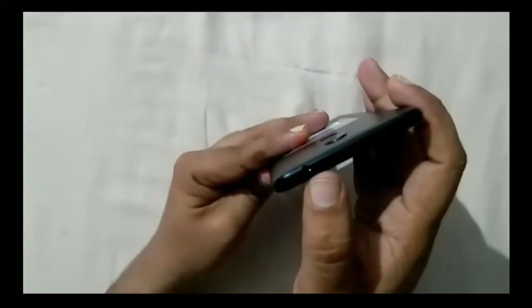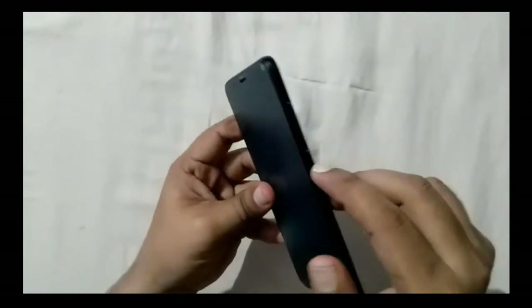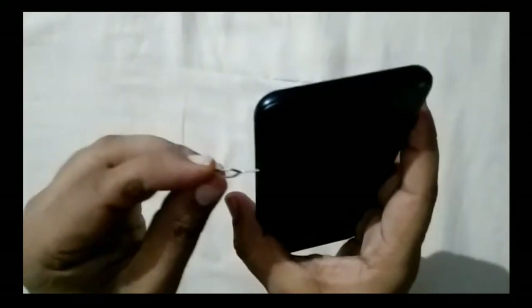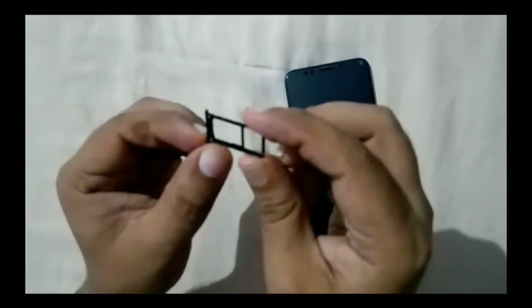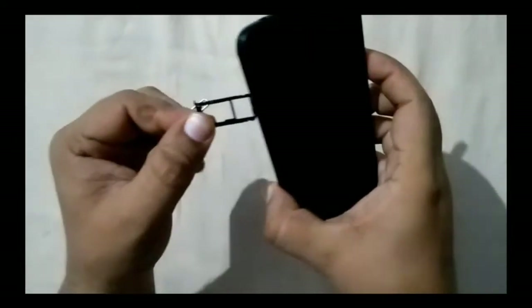Now let's look at the physical overview of the device. On the top we have a 3.5mm headphone jack, a microphone, and an IR blaster. On the right side there are volume rocker buttons and a separate power button. On the bottom there is a micro USB charging port and two speaker grills — one is the speaker and the other is likely the microphone. On the left side we have the SIM card tray, which is a dual SIM hybrid slot supporting either two nano SIMs or one nano SIM and a micro SD card.